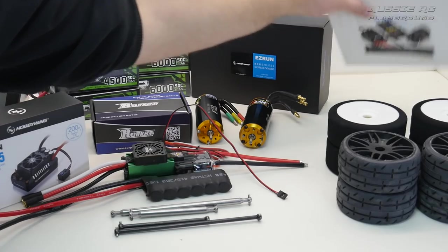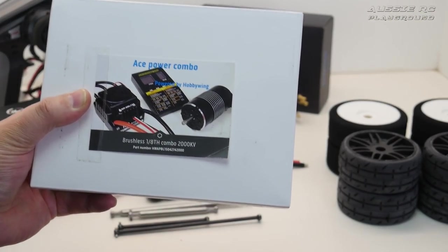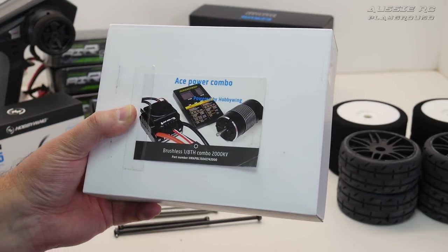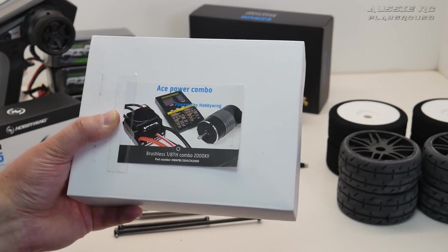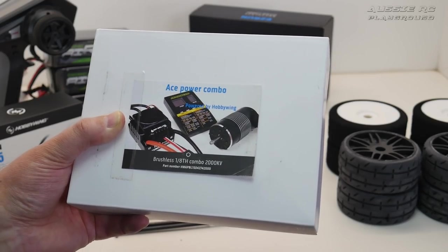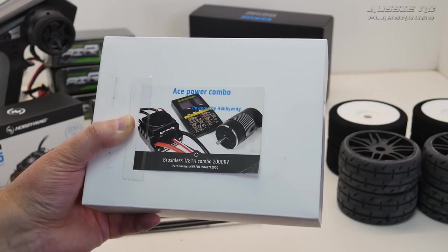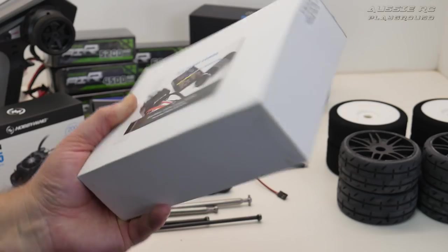The first motor combo going in is a 2000KV 1/8 scale brushless combo — fairly affordable. We sell these at Metro Hobbies. They're a rebranded Hobbywing QuickRun combo, very reliable. I want to see what speed we can hit with this particular combo.